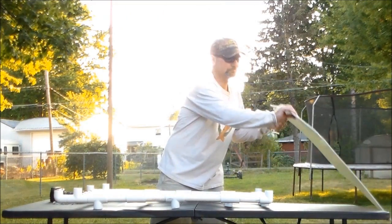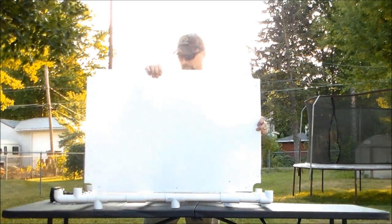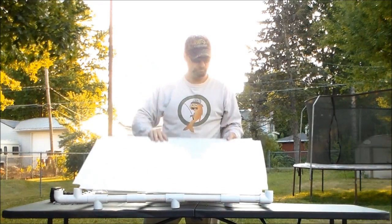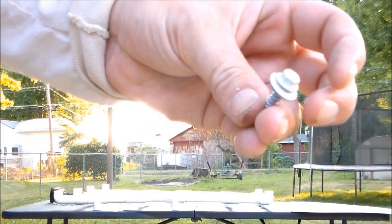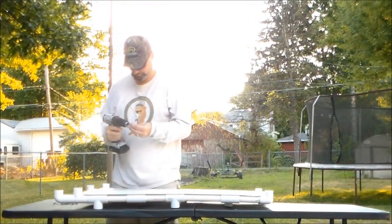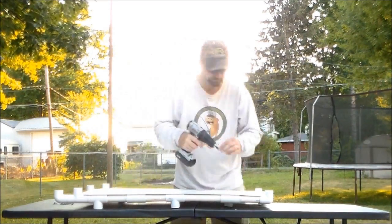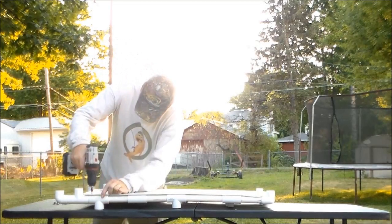I decided to use a piece of corrugated plastic cardboard — the same stuff that yard signs are made of — to put over the fishing cart base. I cut the corners out so it would fit around the open ends of the PVC fittings that the sides attach to. I used self-tapping screws to secure it around all four corners and halfway between the sides. Using the self-tapping screws along with a cordless drill made this job a breeze.